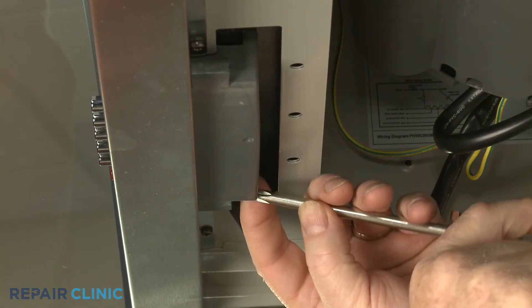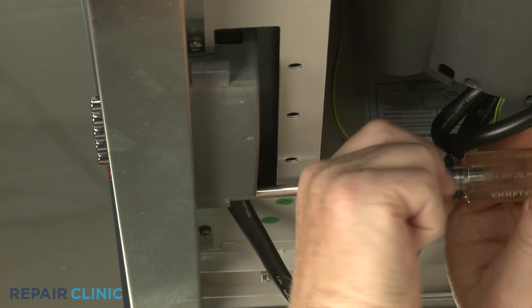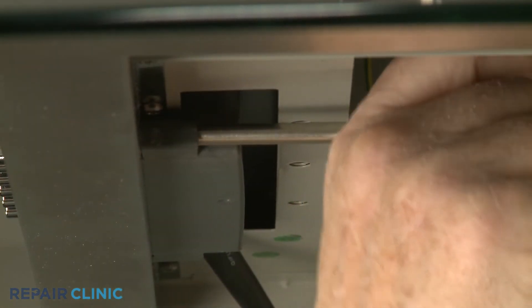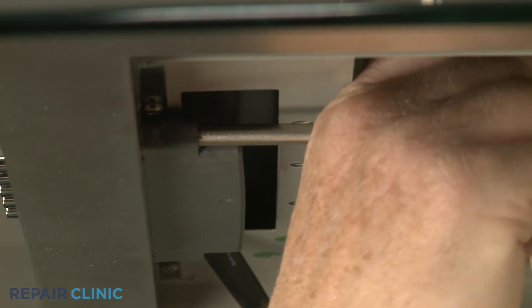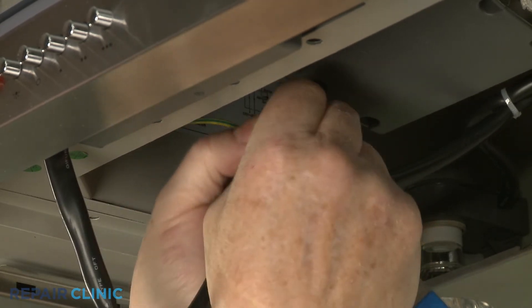Re-thread the two mounting screws to secure the assembly. Use new zip ties to secure the selector switch wire harness.